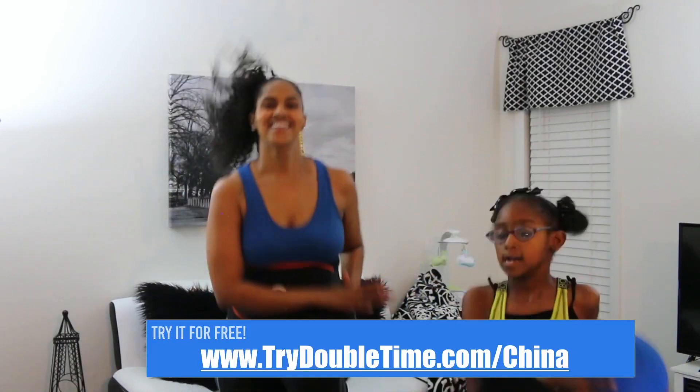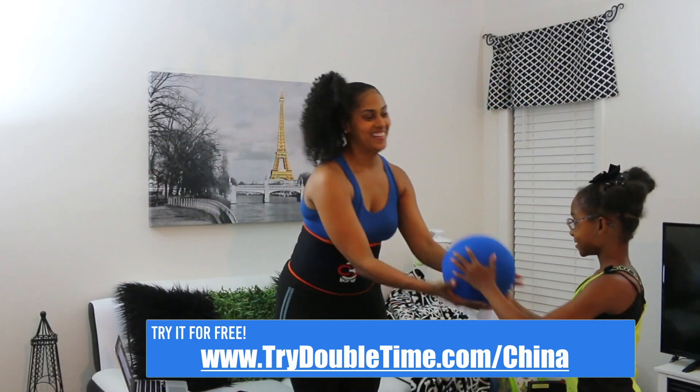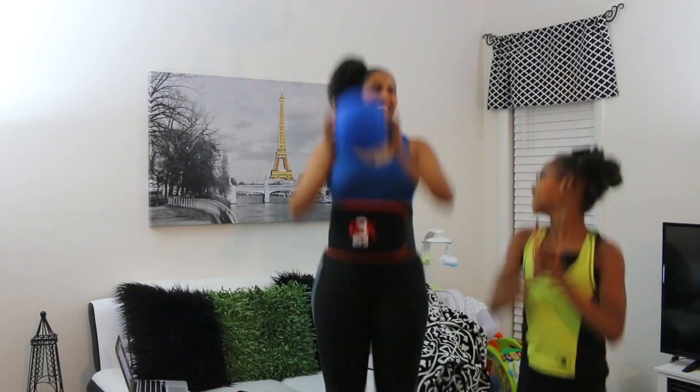This workout is actually super fun, and China gang, you know I had to hook you guys up — so make sure you click the link: trydoubletime.com/China so that you guys can try it for free.